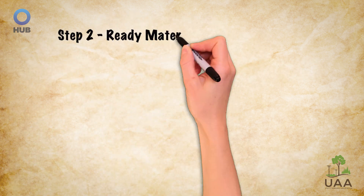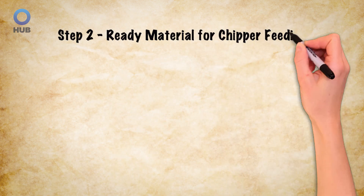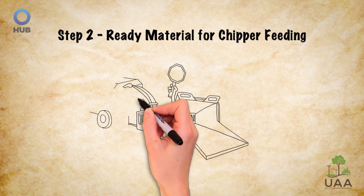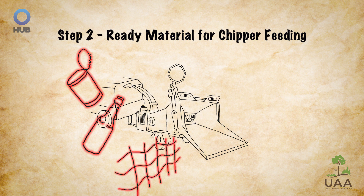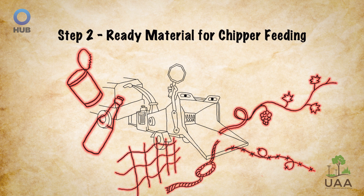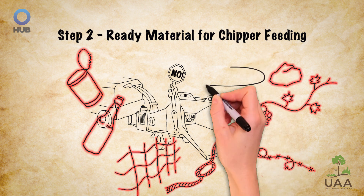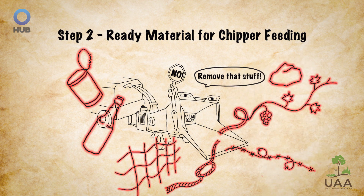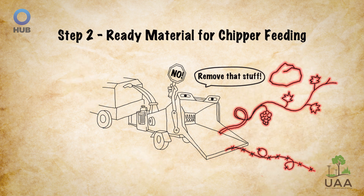Step two: properly ready the material for chipper feeding. Items such as cans, bottles, fencing, rope, wire, vines, and rocks can all cause severe injury to operators or permanently damage the equipment if fed into the machine. Carmen and Alex know to look for and remove anything of the sort from the feeding pile.